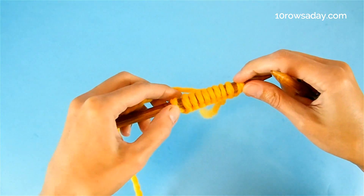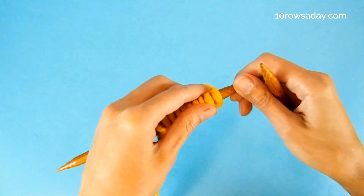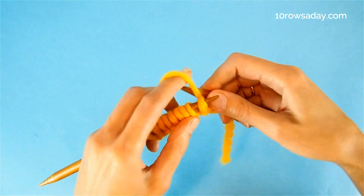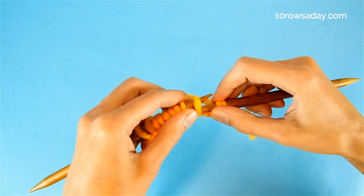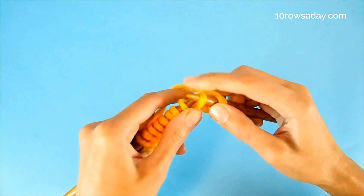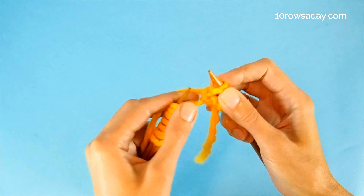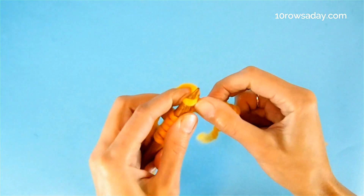So we're going to slip the first stitch and purl the last stitch of every row. We slip the first stitch — our selvedge. And then we work a sequence of: make a yarn over, slip one stitch purlwise with the yarn at the back of the work. So we go with the tip of the right needle from right to left and the yarn is at the back. And knit one stitch.